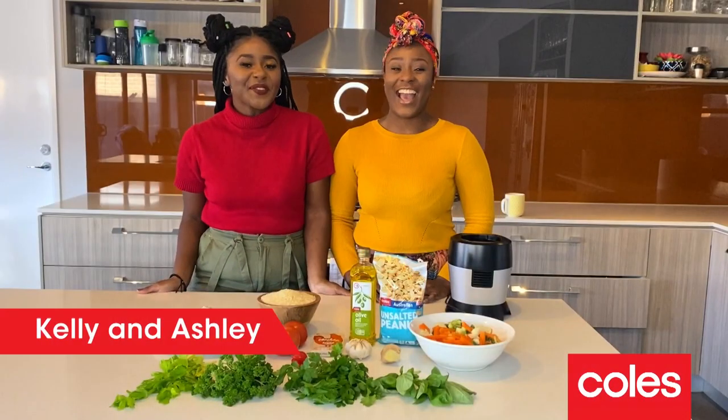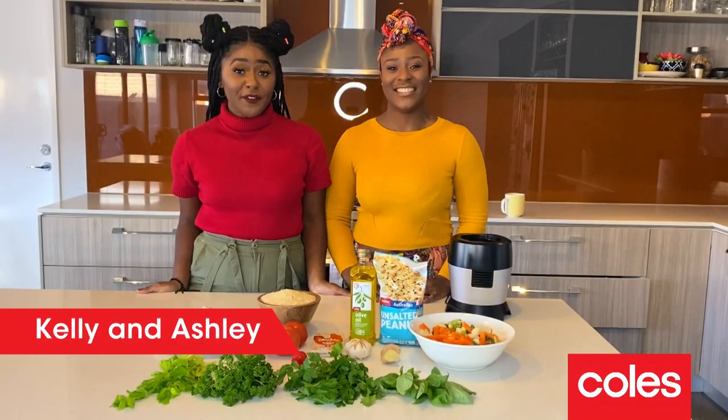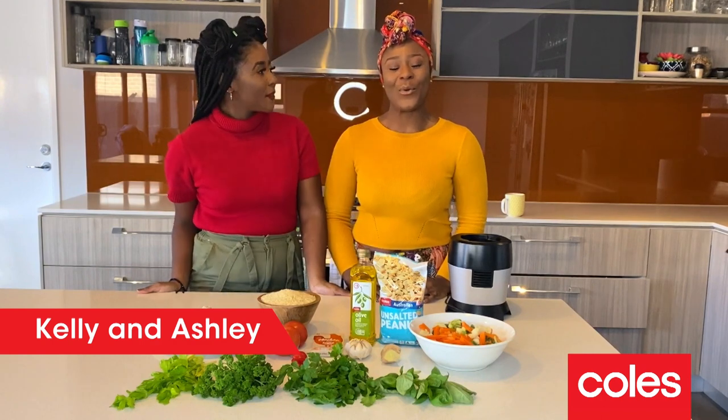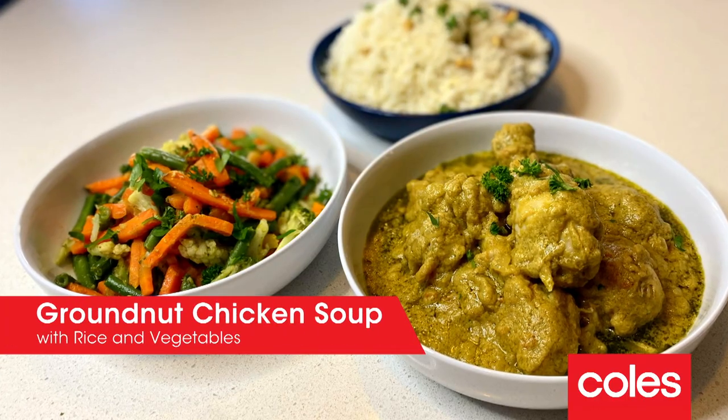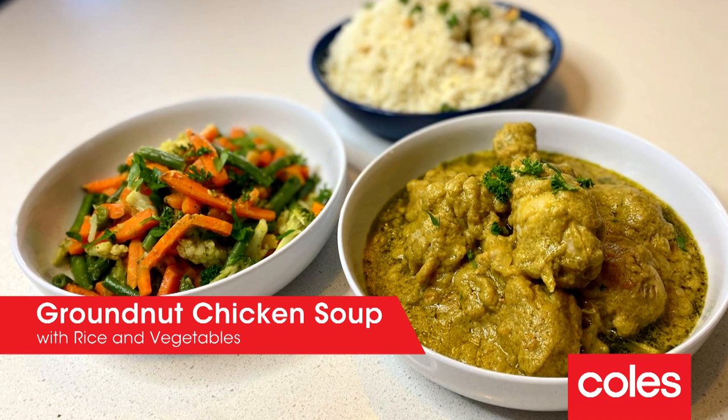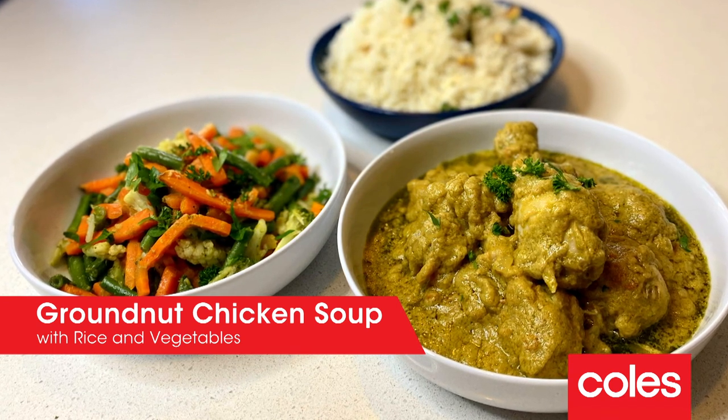Hi, I'm Kelly. I'm Ashley. We're Team Camarone from Plate of Origin. Tonight we're cooking one of the most popular dishes in Camarone called granot soup, or in Australia, peanut soup with a little Australian twist.